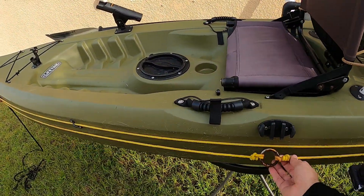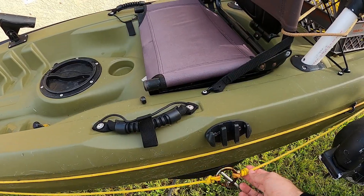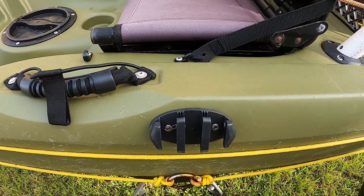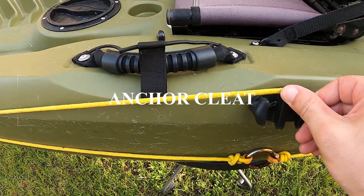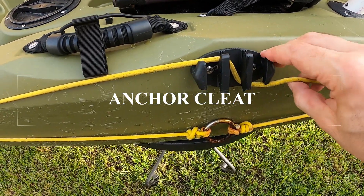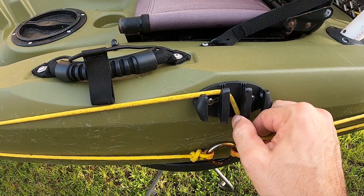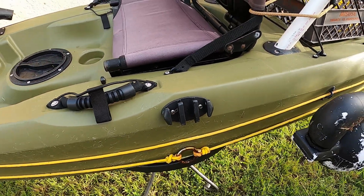It's a really inexpensive addition that helps you keep your position and present bait effectively. I also added a clip here that allows me to hook my anchor line. I just wrap it like that for the anchor and it holds in place. It also allows me to quick-release it if I need to get away quickly.